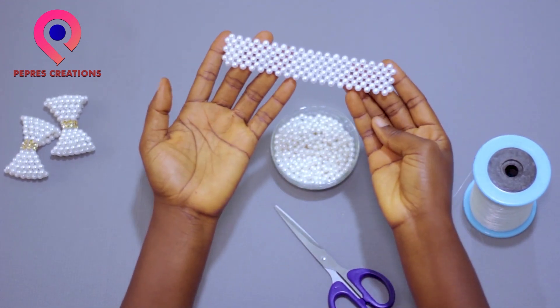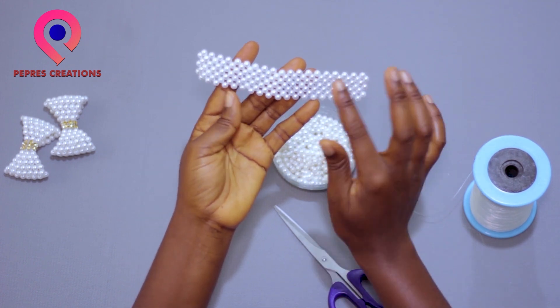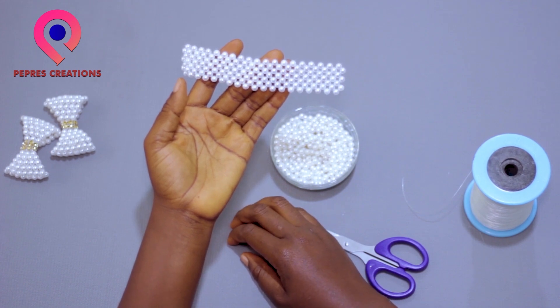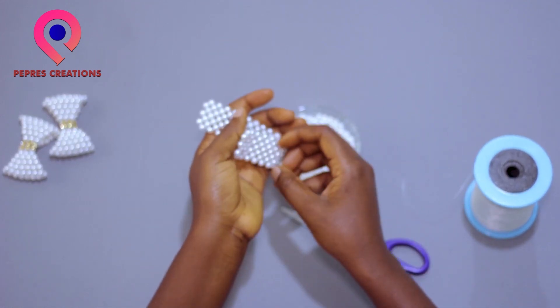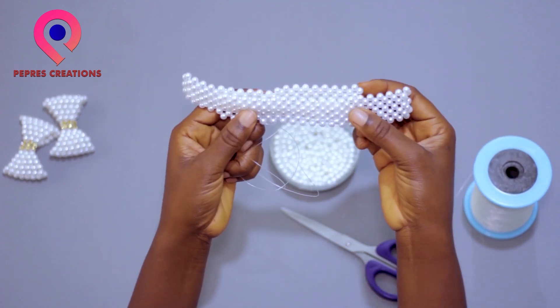This is how the weaving handle looks. That's the handle for the slippers we are making. Here is the other one — we are making two. Thanks for watching.